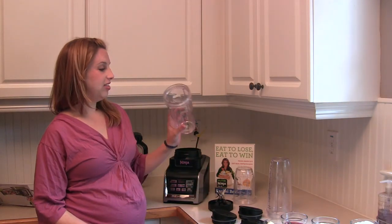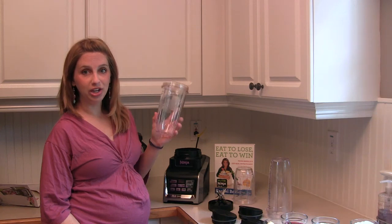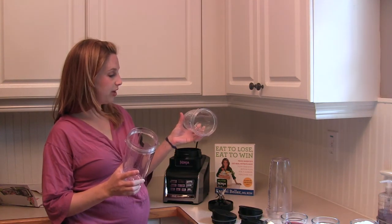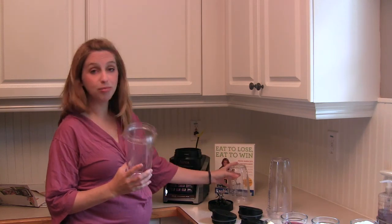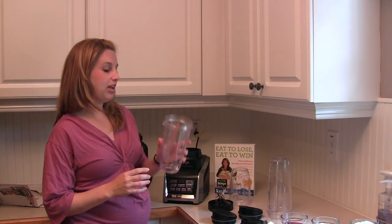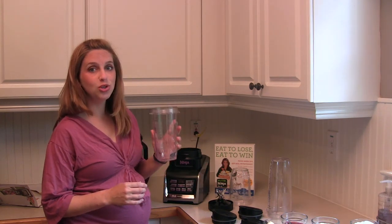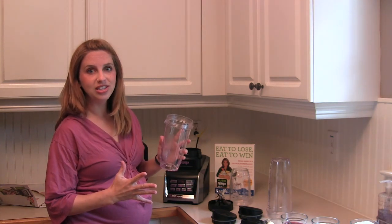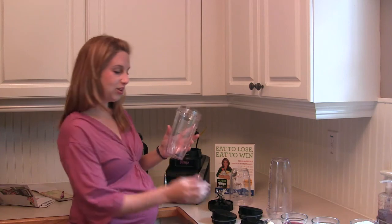Now I'm going to demonstrate these awesome Nutri Ninja blender cups that come with the Duo system. There are three different sizes — they range from 18 ounces all the way up to 32 ounces. You guys can make soups, baby foods, smoothies, and juices with the ultra blend modes and things like that. So I'm going to make one of these right now.